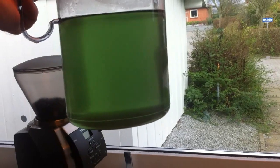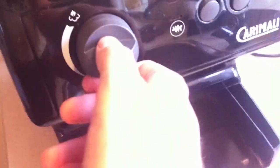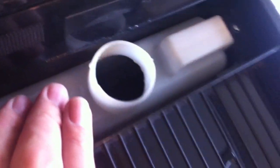I emptied out the water - take a look at this. It's green, all green, and at the bottom it's filled with filth and gravel, and you can see it in the sink. That water looks nasty. So I think I'm going to give it another run through of the descaling solution.